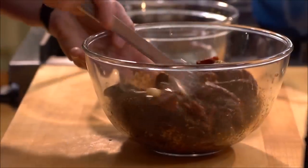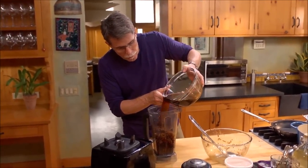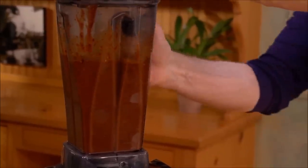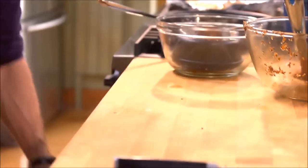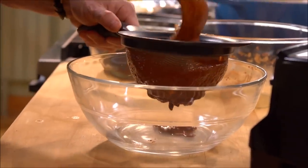This is mole making. Put everything into the blender jar, adding just enough of the chili soaking liquid to cover the chilies — just enough to keep all of the solids moving through the blades. Once the mixture is very smooth, strain it through a medium mesh strainer to catch any stray seeds or bits of skin that didn't get completely blended.